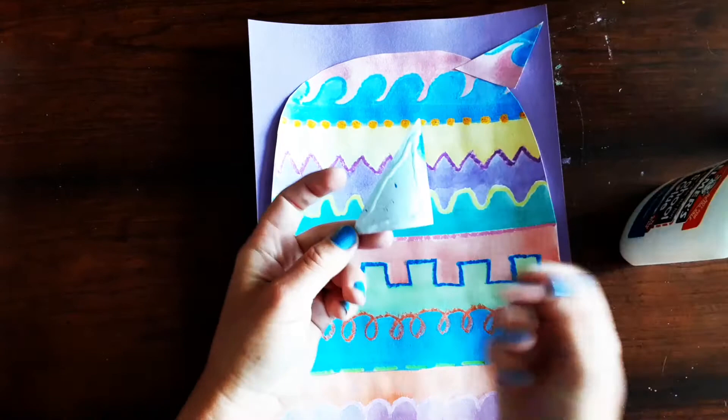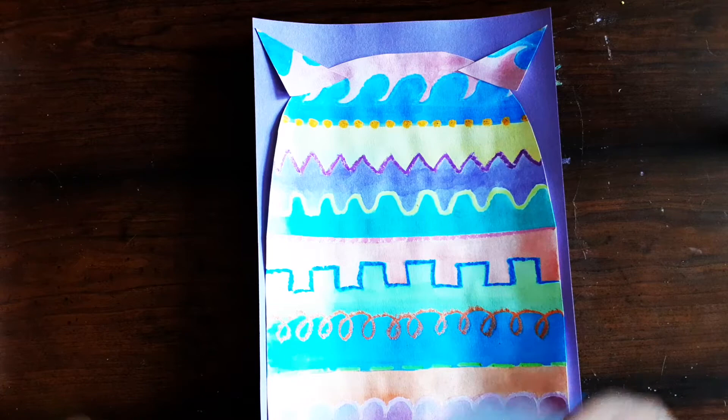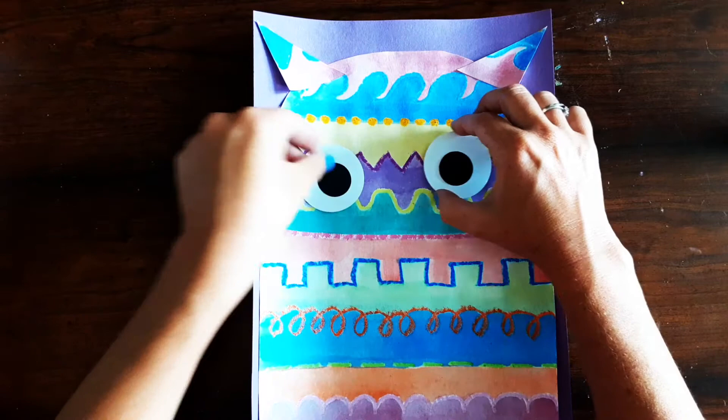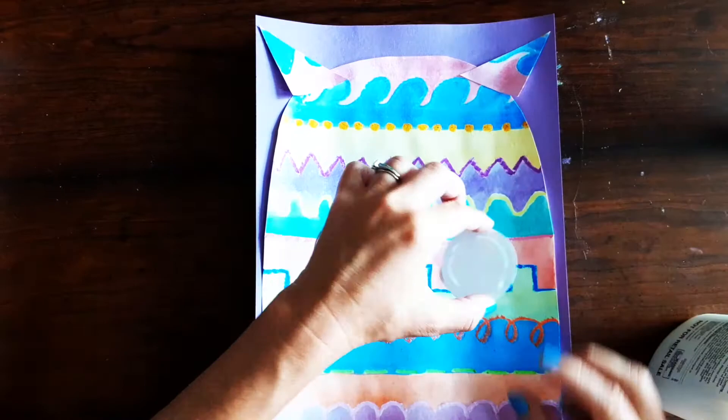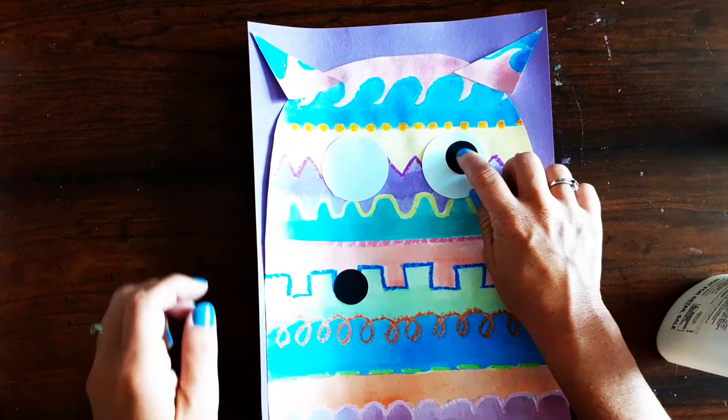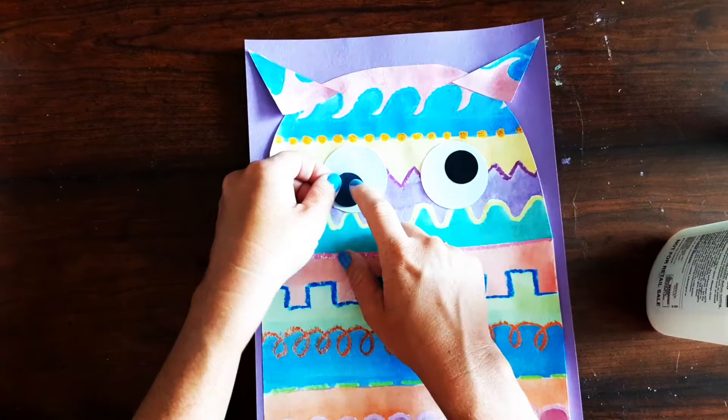You're also going to get some eyes for your monster — some big white circles and then some smaller black circles. You could do a one-eyed monster, two eyes, or even three if you wanted. I'm going to do two eyes. I'm going to glue around the edge of the white circle, flip it over and press it down, then add just a little dot of glue in the middle of the black circle and glue that down anywhere on the white circle. Depending on where you put the black circles you can make it look silly — I put one up towards the top and one down towards the bottom.